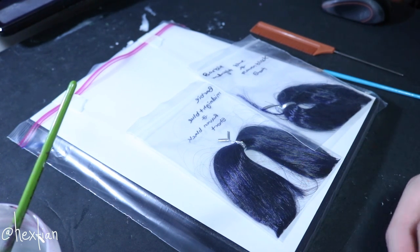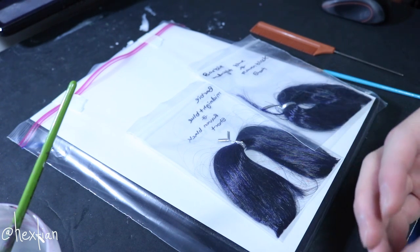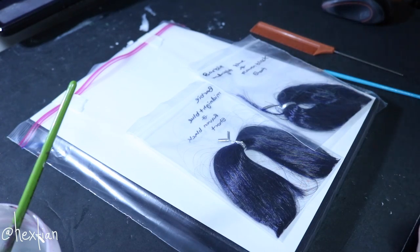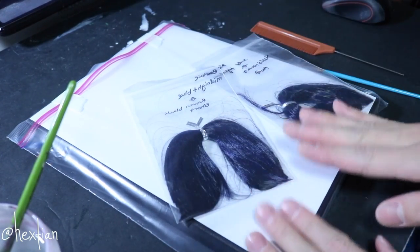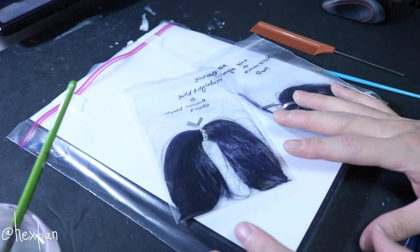Next I'm going to make the webs of hair. You don't necessarily have to do this, but I've seen that people make this and it looks much better because you can actually control the hair. You can just glue the hair straight on, but doing this step makes the process a lot easier and better.